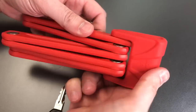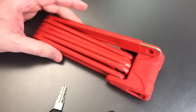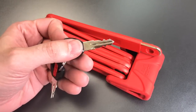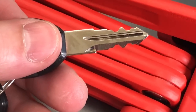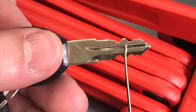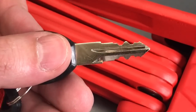Now it is a wafer lock, and oftentimes wafer locks can be raked. I was able to rake this once out of every 10 attempts. I know there are some people who have had a little bit more luck raking these. However, I think just because of the really tough bitting on this lock — in particular this number 3 wafer that looks like it's at the highest cut, surrounded by two very low cuts — probably makes raking very difficult on this.